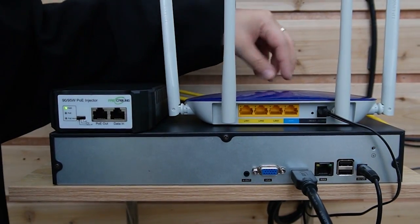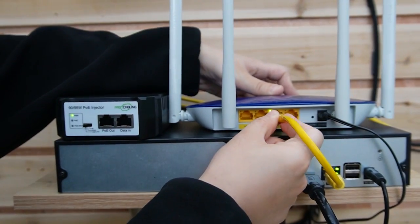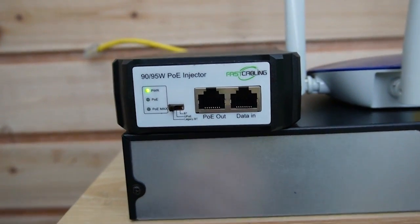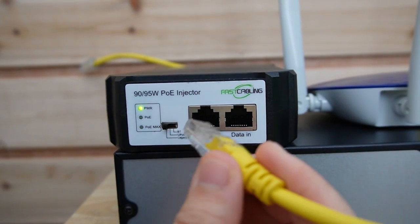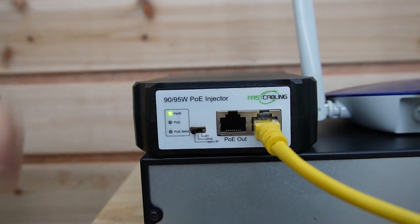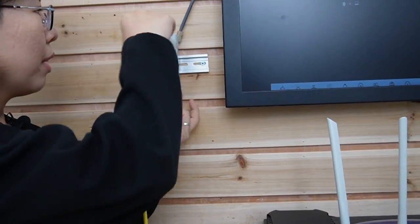First, let's connect the main router here with the NVR. The NVR is already connected to the monitor, and the video will show up after we connect it with the camera. Then I'm going to use a short patch cord to connect with our 90W PoE injector. Make sure you plug into the right port — we have the data input port and the PoE output port. I'm going to plug it into the data input port with the router. You can see the indicator light is on; I already plugged in the AC adapter.